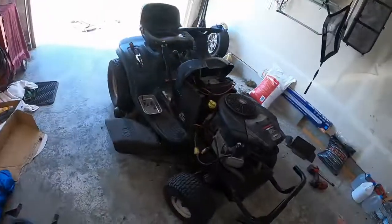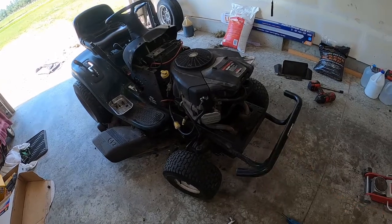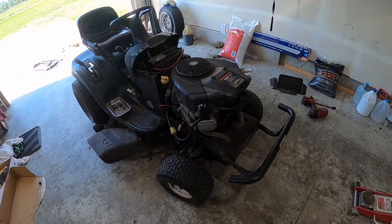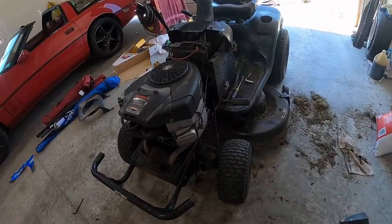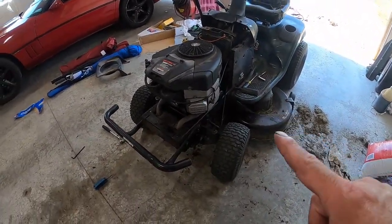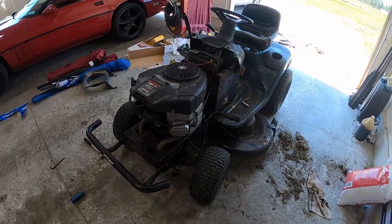Just checking back in. The motor's back in. Everything's hooked up enough to where I could start it. It does start, does run. I did not see it leaking any oil anywhere. But the governor is not set right, so I've got to go do research on how to set that and get that set again. So the next time you see it, it'll be completely back together and hopefully mowing the yard.